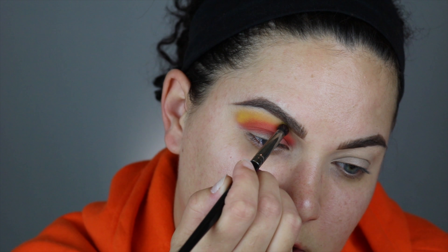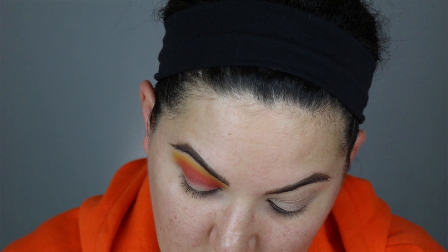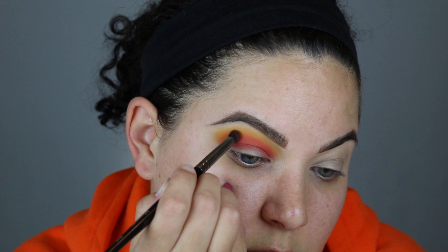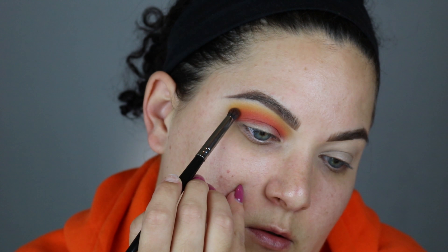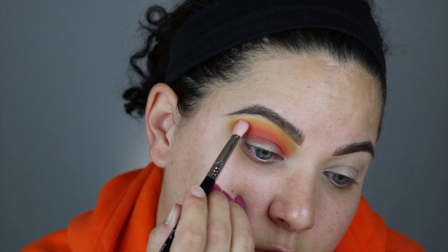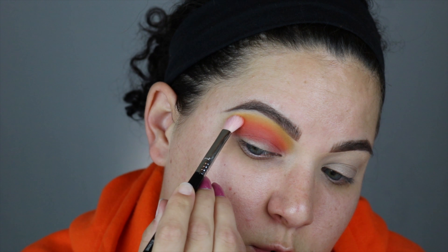I'm going to dip into a denser brush and really pack this yellow on here, and then we can start blending this out. Always remember it takes time to blend. I'm tilting my brush and blending that orange into the yellow. I'm going to take that other brush used for the orange and use what's left to help blend this out some more.